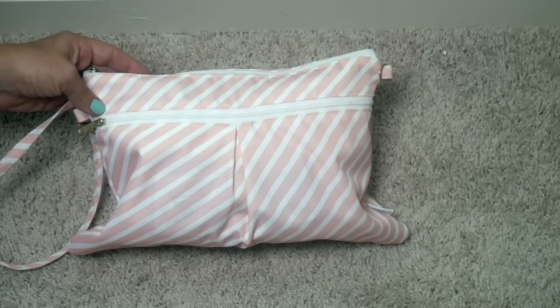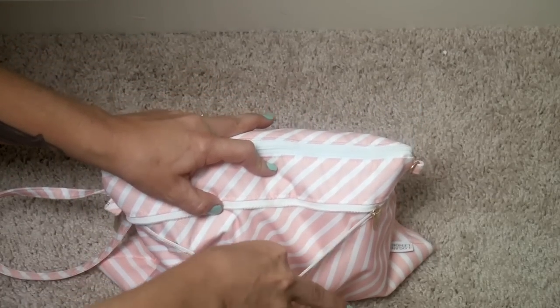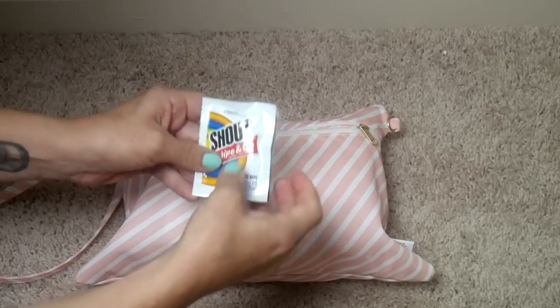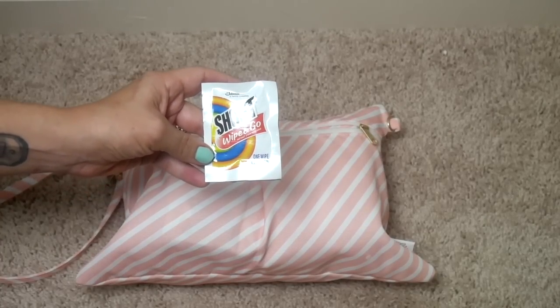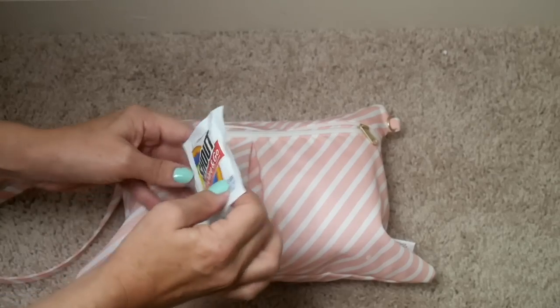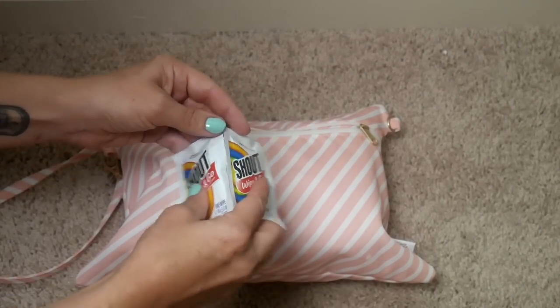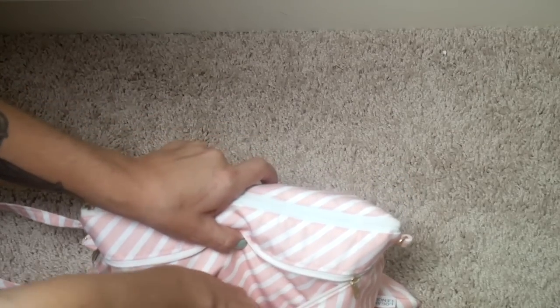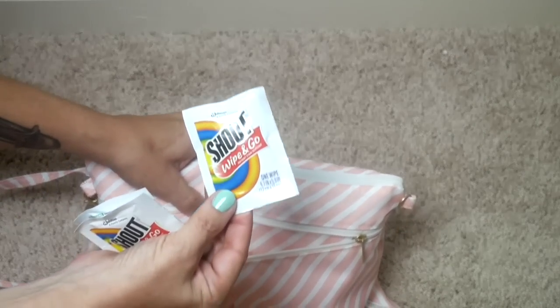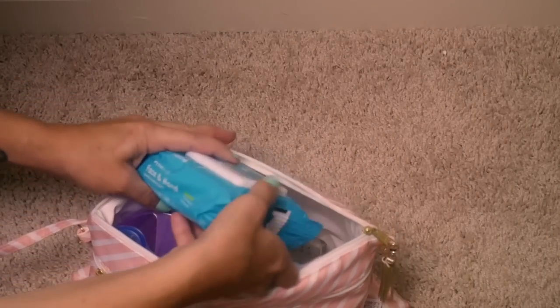I have this one packed for formula-fed babies. In the front pouch there are some Shout Wipes. My son never really had reflux when he was breastfeeding, but when he was nine months old we switched to formula and all of a sudden he had reflux and was spitting up a lot. No matter how hard I tried, it ended up on me, so I like to have Shout Wipes to clean myself off if needed.